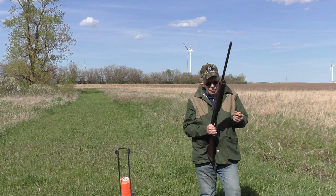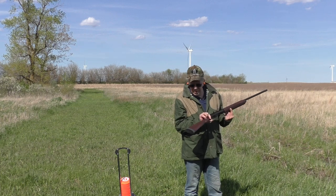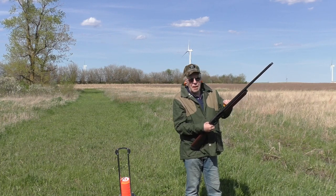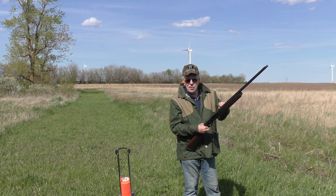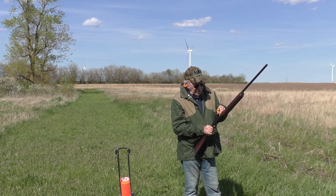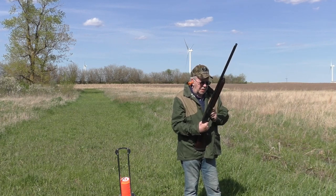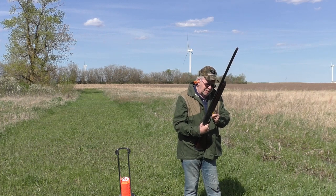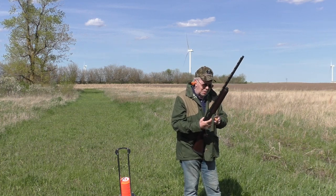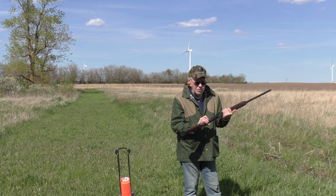I'm going back to this Remington 1187 20 gauge — actually a pretty good looking gun. Standard grade walnut, not fancy, but it's real walnut, steel receiver, just a basic matte finish. I think Remington has upgraded their matte finishes over the last couple years. A lot of gun for the money, and it's the softest shooting 20 gauge I've ever tested.